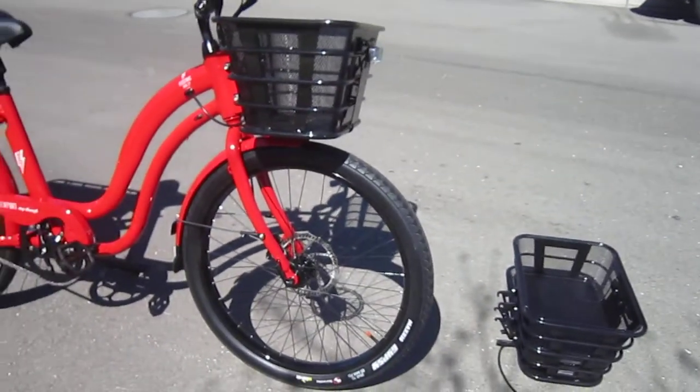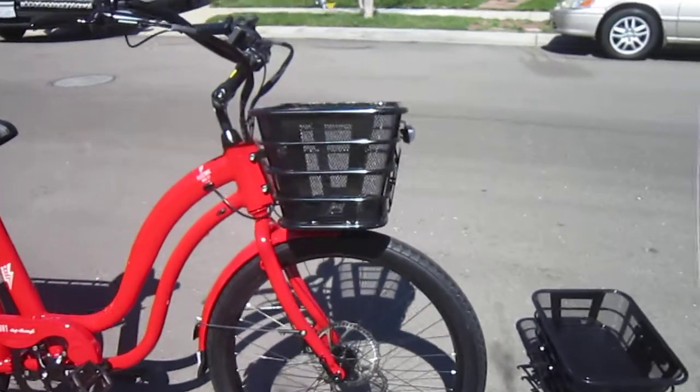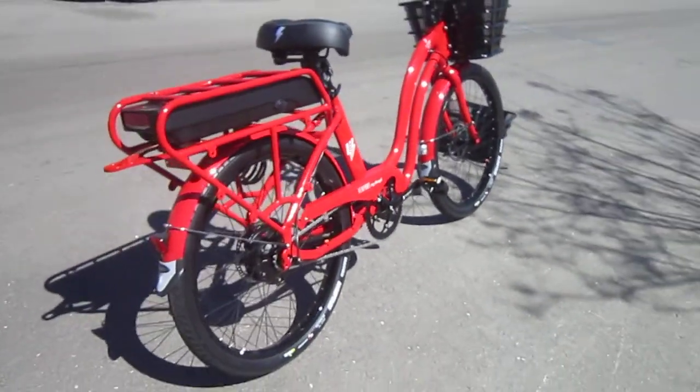They do offer this bike with mag wheels. If you want to spend a few more bucks, get the mag wheels — the spokes will never come loose, they'll stay true. The mag wheels on this one from this company are the good strong ones.